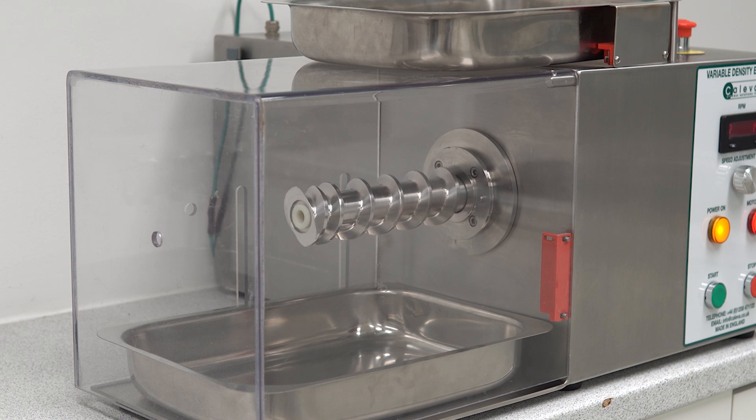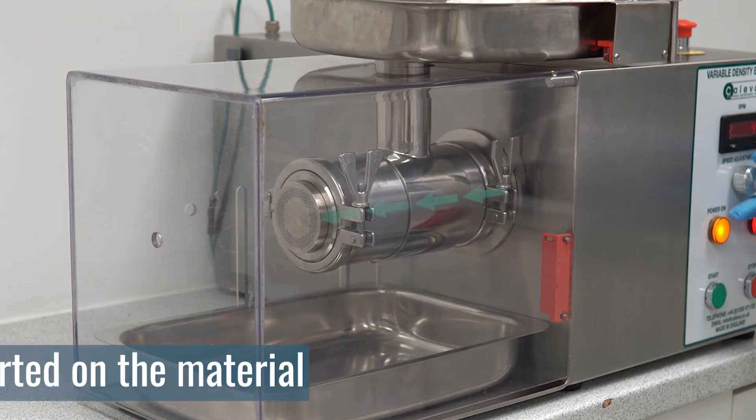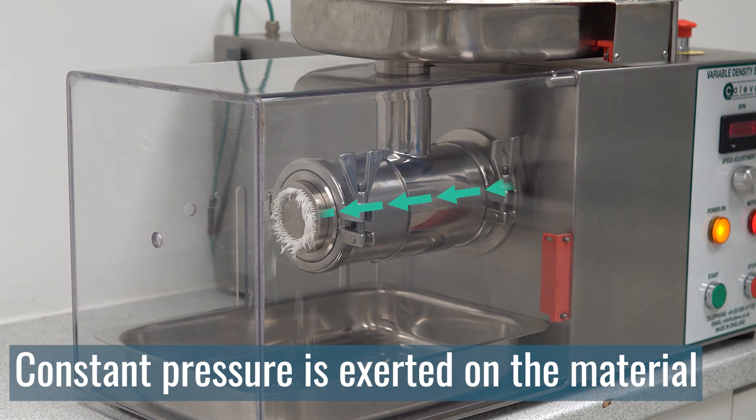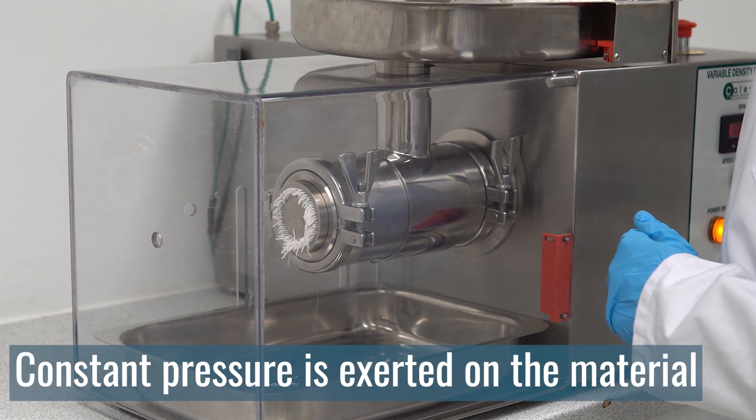When the product is moved along the barrel and reaches the die plate, a constant pressure is exerted on the material to push it through the die holes. This pressure means screw extruders can process and create denser products.